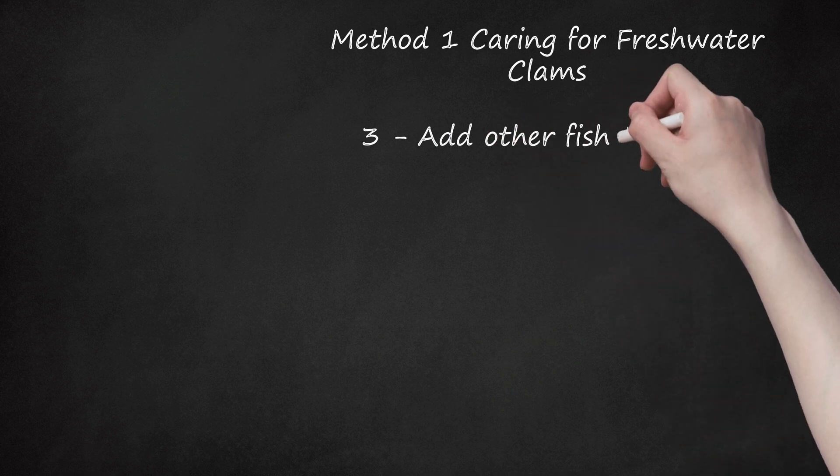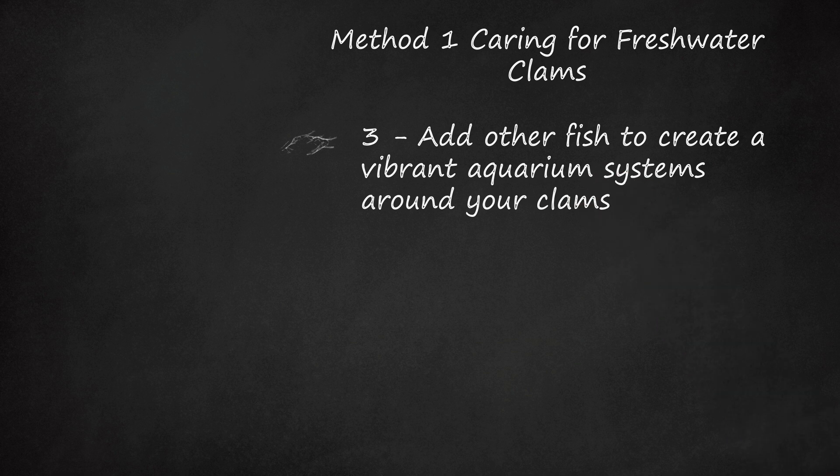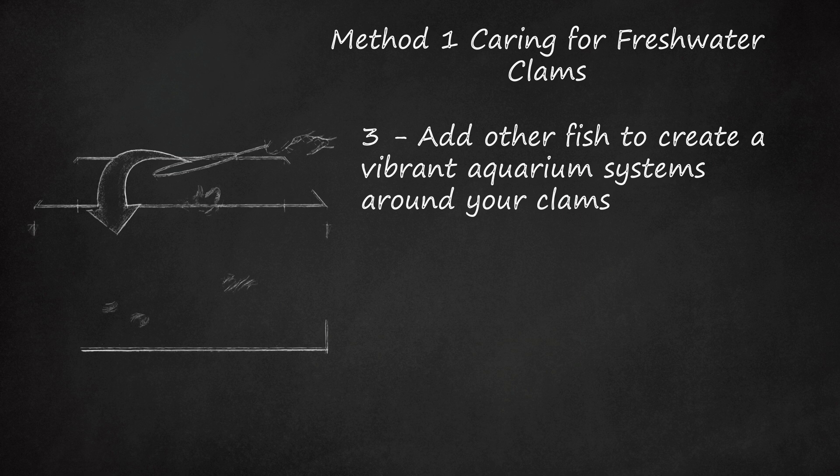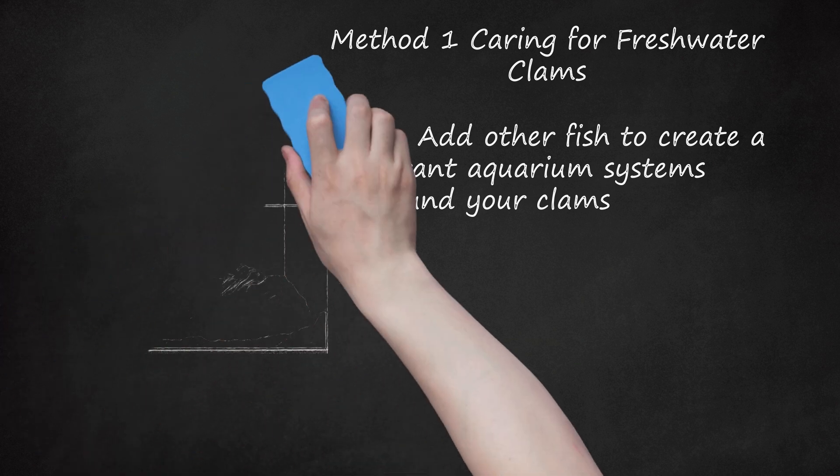Step 3: Add other fish to create a vibrant aquarium ecosystem around your clams. Snails and coldwater fish all create food waste and scraps that are perfect to feed your clams. With a strong ecosystem around them, most clams will need little other maintenance beyond the occasional check-up, as they eat the leftovers of the other fish. They can also keep your tank clean by filtering out some algae and microorganisms. Note that freshwater puffers, some catfish species, and loaches will all eat clams if hungry enough, so it is best to keep them in separate tanks.